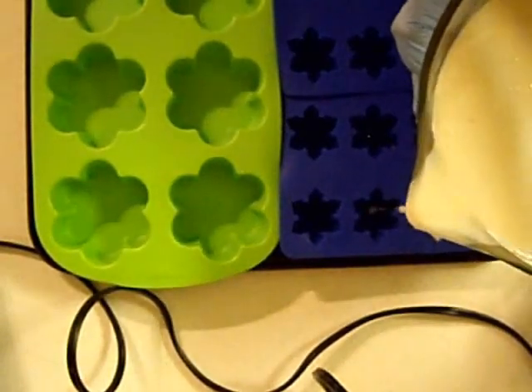Here are my soap molds — these are silicone soap molds. The green one is a Wilton brand and the blue ones I got from the Kitchen Collection store. I'll see if I can find them online and if so I'll post links.